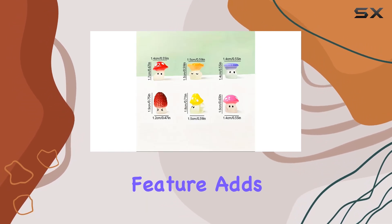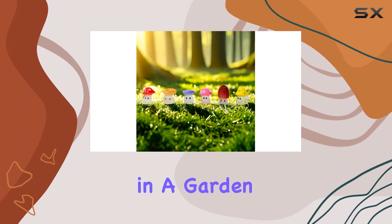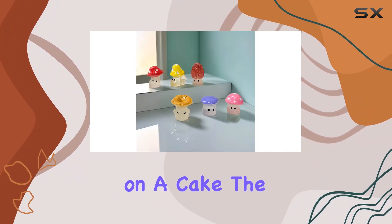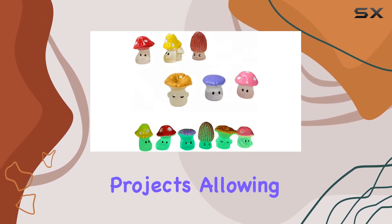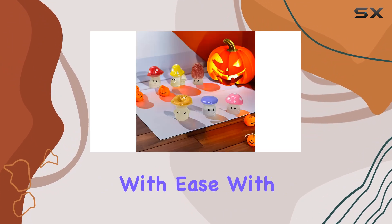Their luminous feature adds an enchanting glow to any environment, whether nestled among plants in a garden or as a centerpiece on a cake. The versatility of these miniatures extends to DIY projects, allowing you to create your own miniature fairy world with ease.